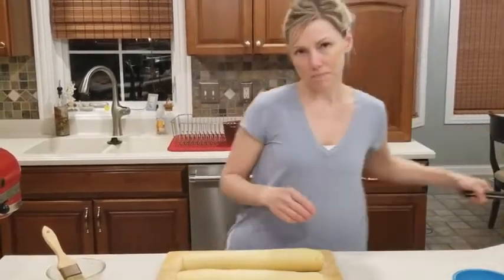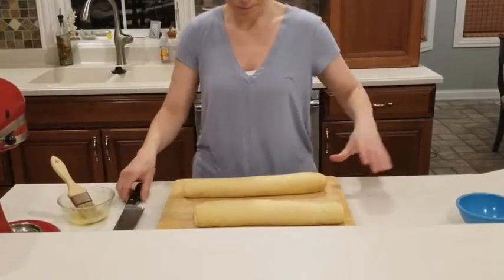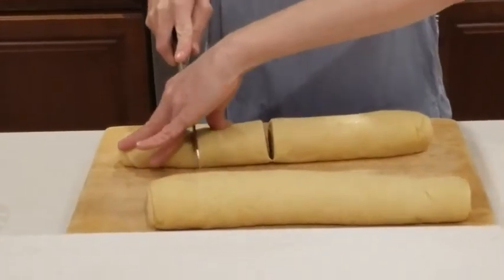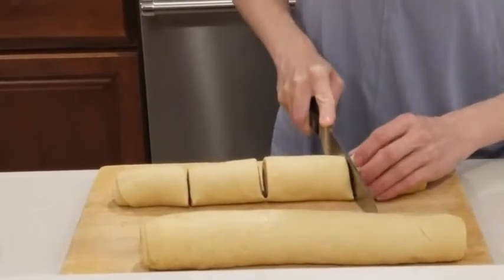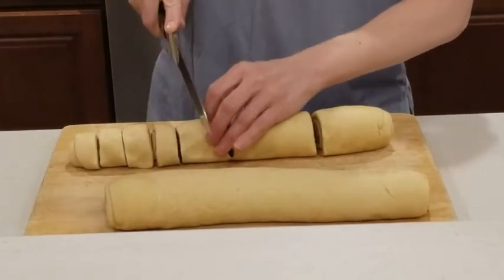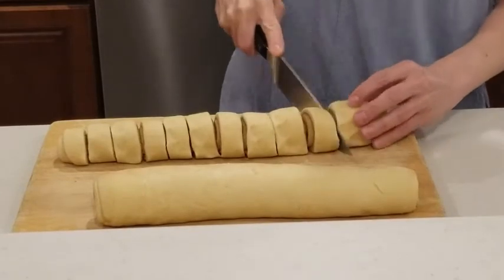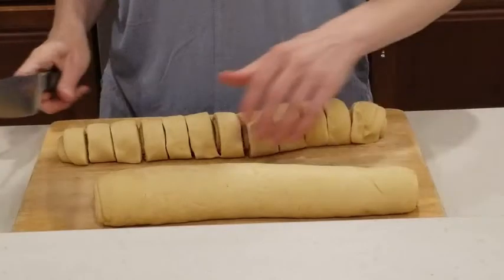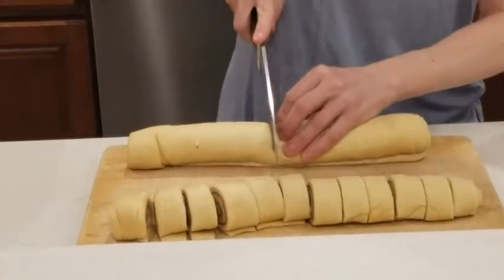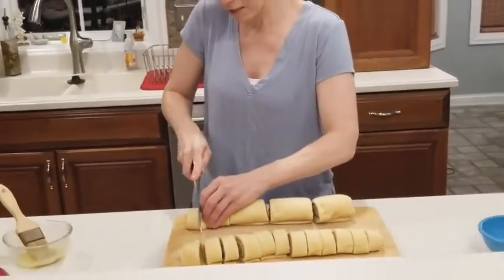Now I'm going to cut these cinnamon rolls and get them into the prepared pans. I want rolls to be somewhat even per pan, so I'm starting in the middle with a really sharp knife. I like to make a dozen — start by slicing in half, then in half again, and each piece into thirds, making sure each piece is about the same size.